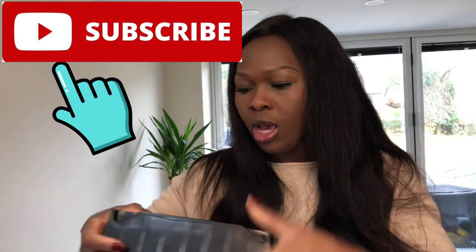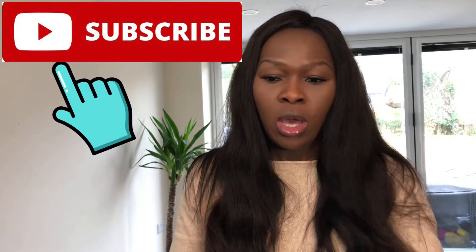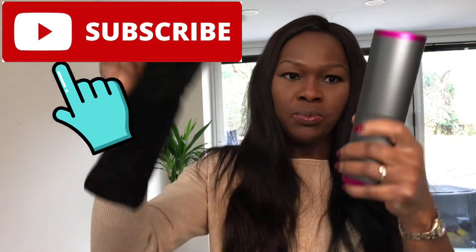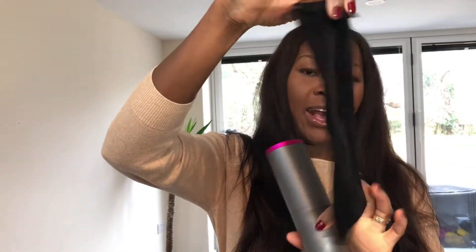This came with a lovely velvety bag. And with it also came a couple of clips, which help so you can clip your hair while you're waiting while you're curling it. That should come in handy.